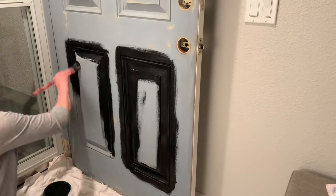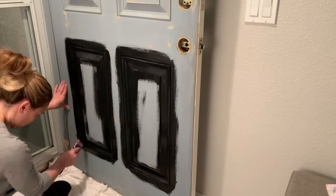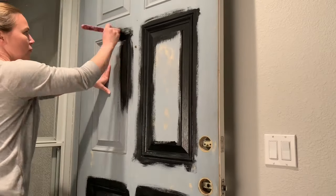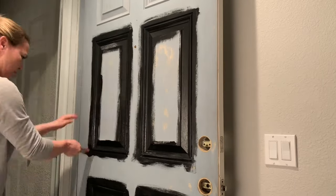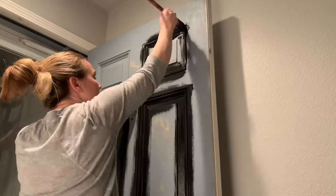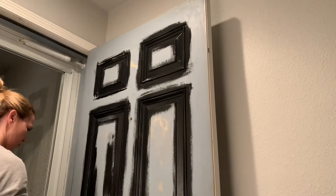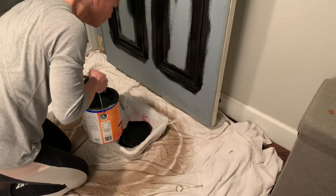Oh, it was definitely time and it turned out so nice — I love that color. It's not too dark, not too light, it's just perfect. I have to admit, when I was putting it on there I was a little apprehensive because it's a little alarming when you see it go on. But you used a matte finish, which I think is excellent for front doors. It had a tiny bit of a sheen like an eggshell but I really liked it without the shine — the matte color is what made the door pop.